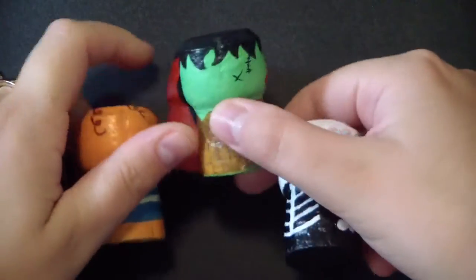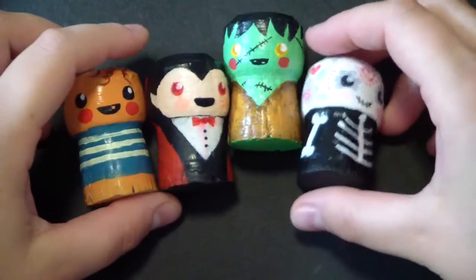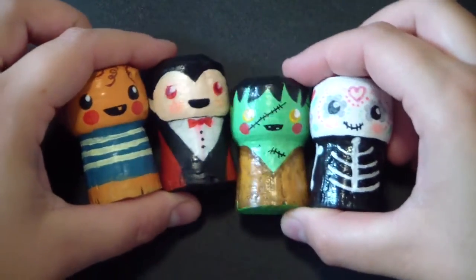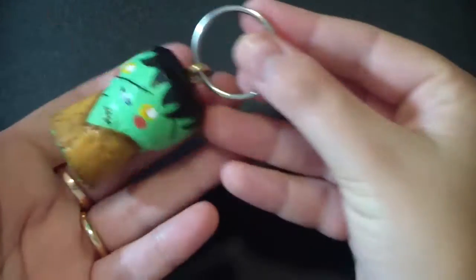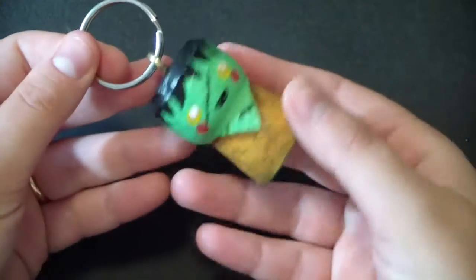Ciao ragazzi! Hello Fantastics! How are you doing? It's Halloween! So this is a tutorial to make super cute Halloween monsters which you can use like toys or key holders and much more. So if you're interested in knowing how to do them, just follow this tutorial.